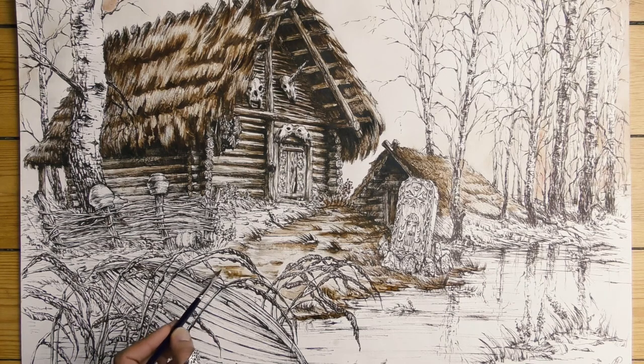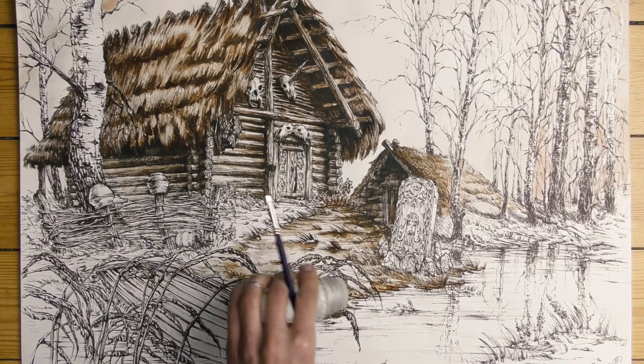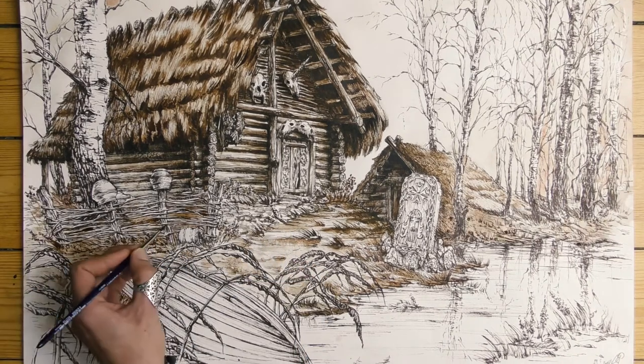Just like in the case of other natural textures, I paint vegetation on wet paper and add some salt. The foreground elements should be highly contrasted, especially in the case of monochromatic works.